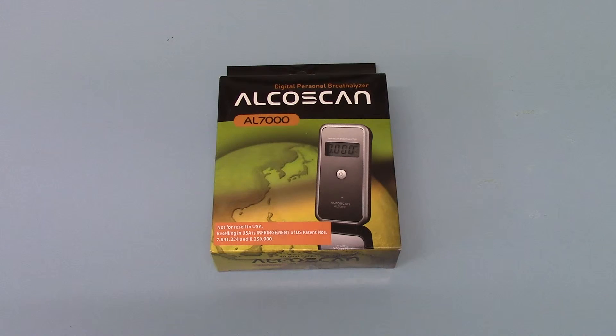This unit comes in a starter package we're showing here. The packaging does alter considerably from batch to batch and is about to be rebranded under the ALCO Digital label for UK distribution. So the pack that we're demonstrating here may vary from that which is supplied later in 2015 when that comes online.